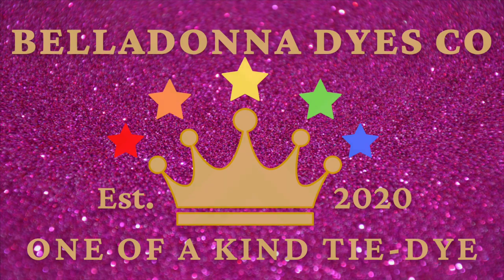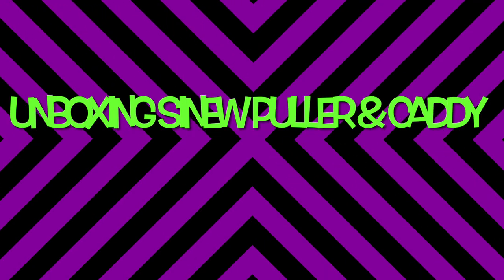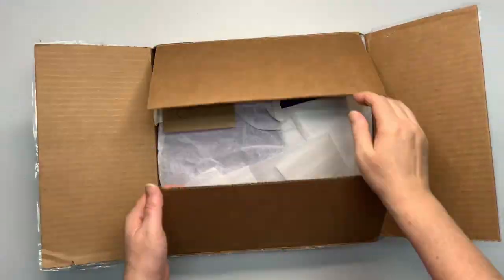Hi, this is Steph with Belladonna Dyes, and today I'm going to be unboxing a sinew puller and a caddy. I'm very excited to be sharing this one with you.